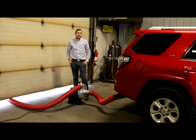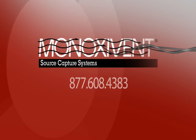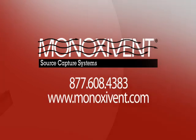An optional wide kit is available for dual exhaust applications. This application includes for the maintenance of the car that has been worked on.